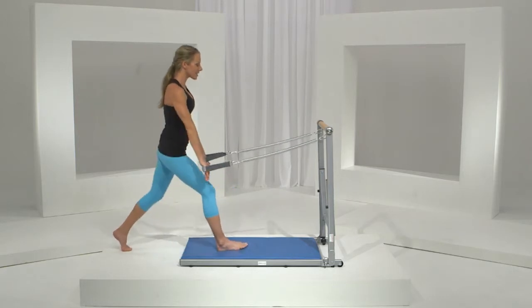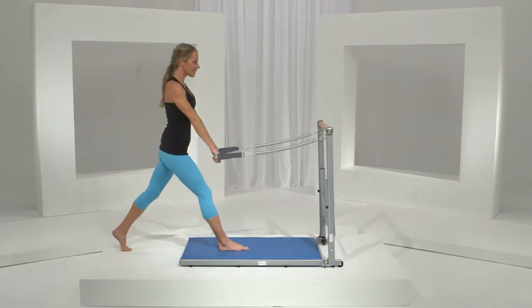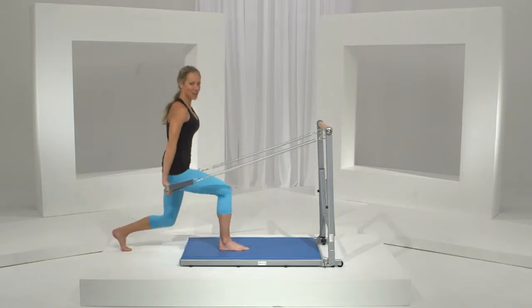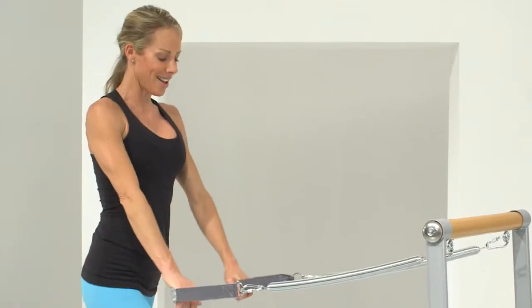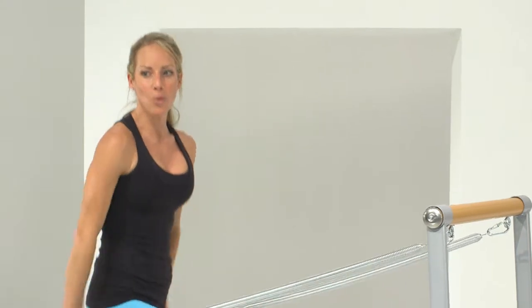So here we go, we have eight, and seven, six, here's five, and four, and three, and two, and one.